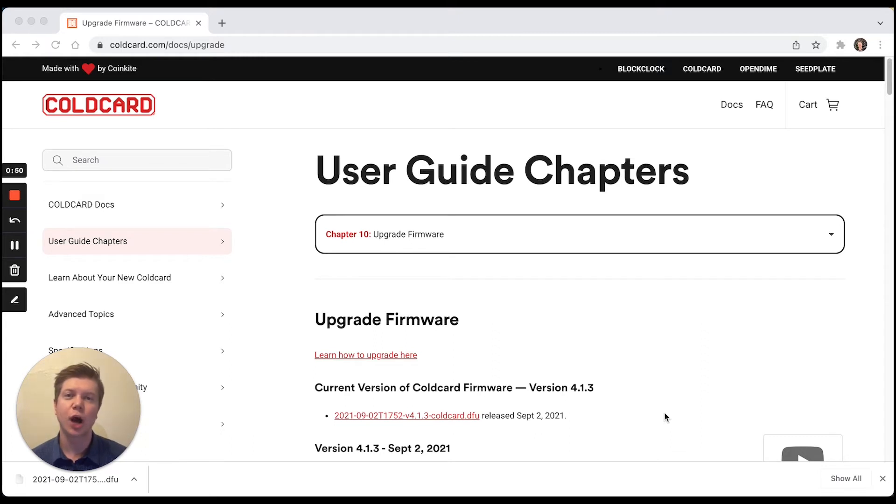In order to upgrade the firmware on your Coldcard, we want to transfer the data using that micro SD card — similar to how we added a key — because your Coldcard is air gapped when used in Unchained multi-sig. What we want to do is click on this .dfu file under the current version of Coldcard firmware to download it. We're then going to drag it over to our micro SD card so we can stick it into our Coldcard and upgrade the firmware on our device.